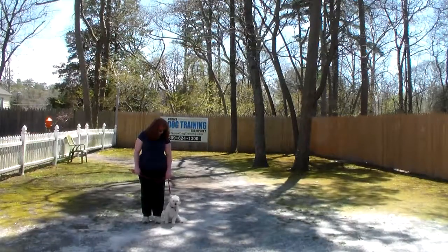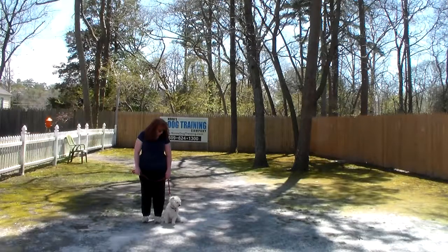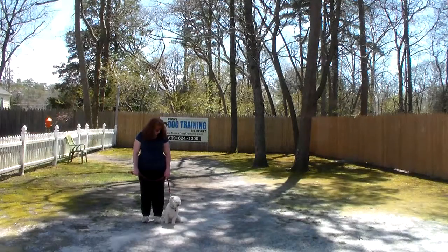Good afternoon and welcome to Nora's Dog Training Company. We are here with Brandy and Bella and we're going to demonstrate all the obedience commands your girls learned here at school.